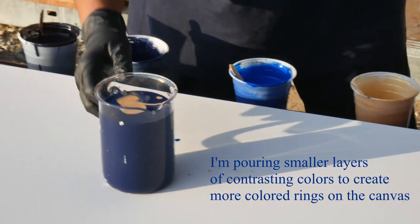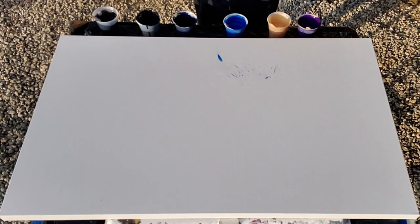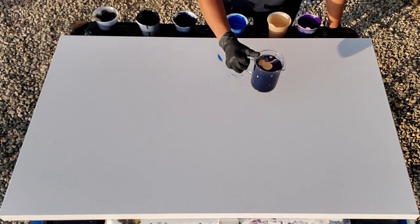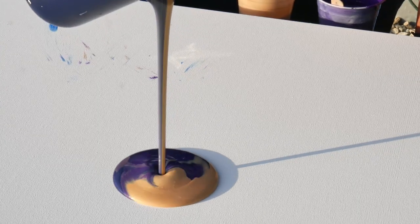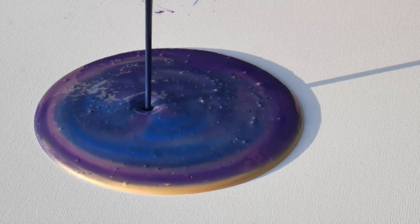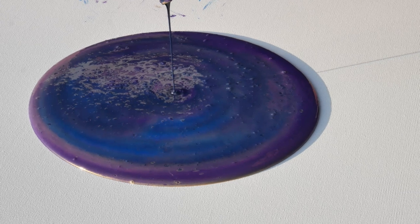So we're going to pour this one and then I'm going to pour the Flow Extender around it. Wind, cooperate please — we're going to do a pretty one. I'm up high onto the canvas. Oh, that's purple. There's our blue. And there's our Payne's Gray. The wind starts blowing in, I'm going to catch it.